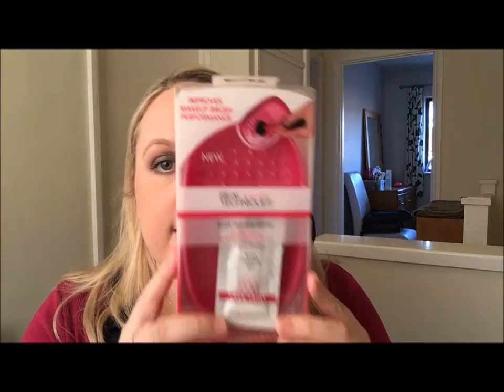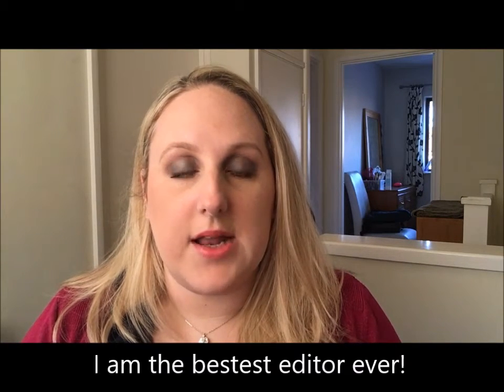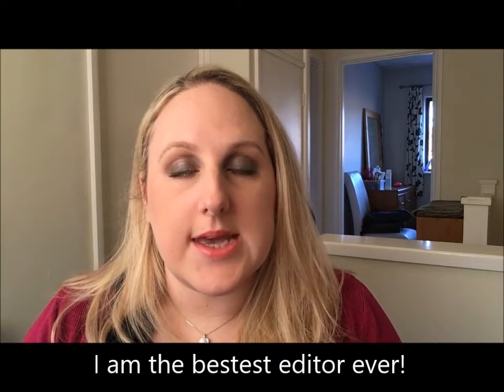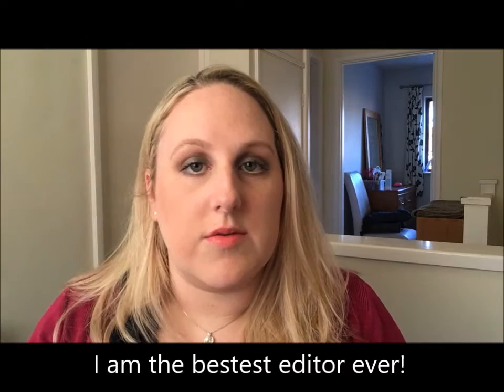Good afternoon. Today I thought I would show you this - it is the new brush cleaning palette from Real Techniques. I just bought it and I thought I would give it a go because I've got a tonne of dirty makeup brushes, like so many, it's grim. So I thought I'd try this out and see if I like it.